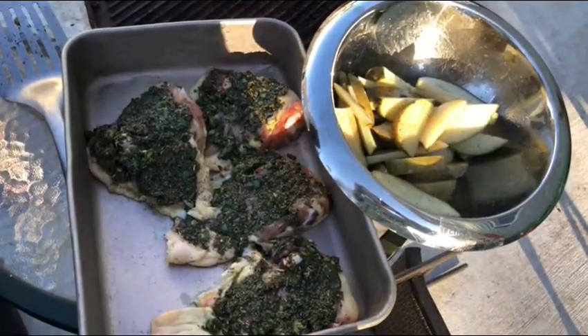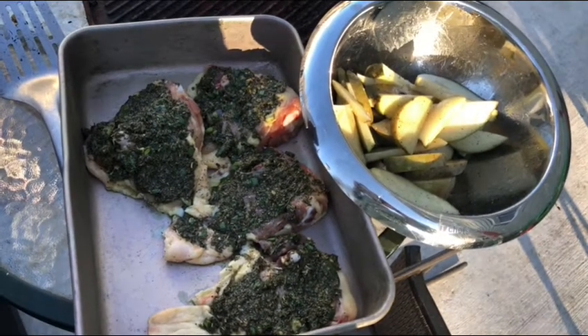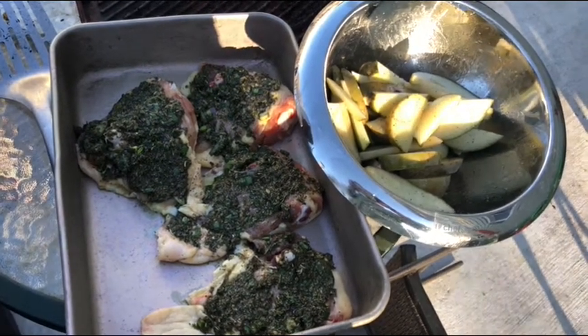Next we're going to add this chicken and potatoes to the grill. Add the chicken first because it's going to take a little bit longer to cook.